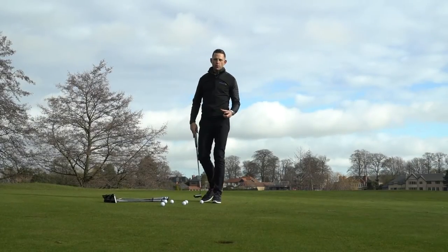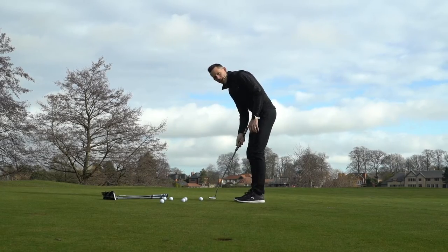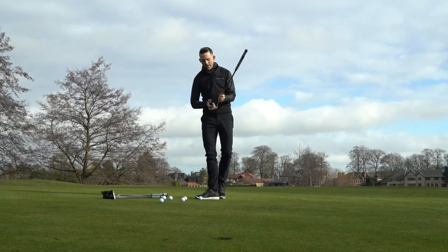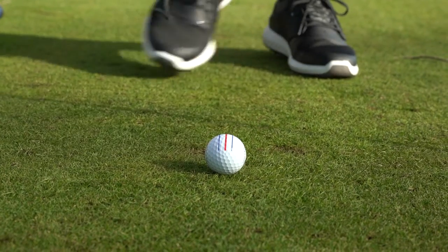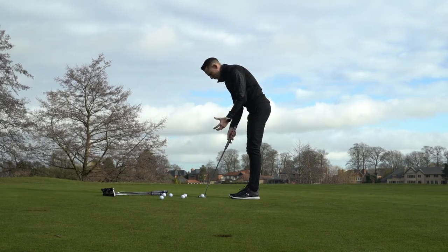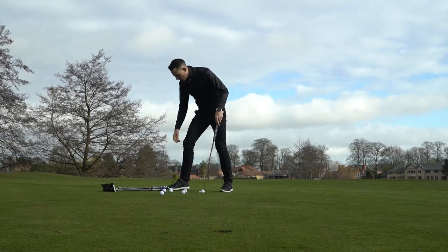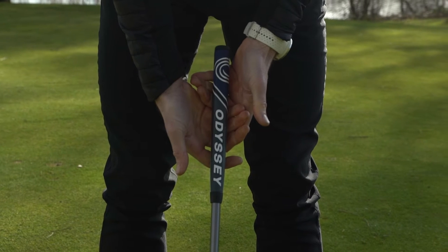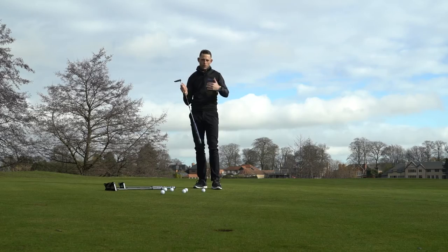The massive bonus with the Odyssey 10 putters is the head design and just how easy it is for the head to go back and through — the weighting is fantastic. I've picked up the triple track one initially, because if you combine that with a triple track ball it becomes very simple to line up. You've also got loads of different options here: grip options including a bigger fatter grip and the standard grip, and they've all got the stroke lab shaft which really aids how the putter goes backwards and through.